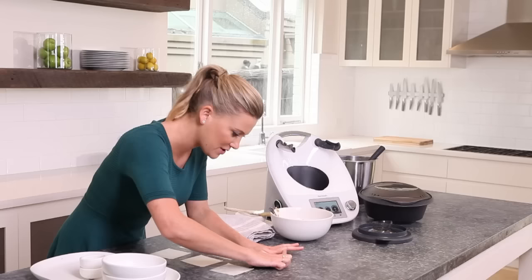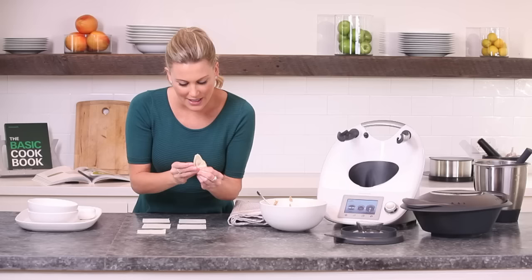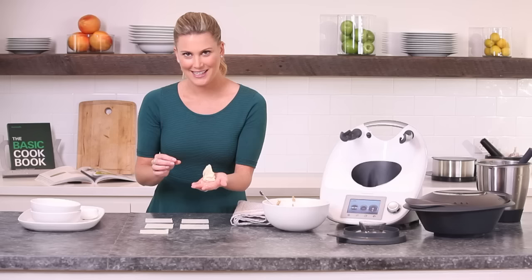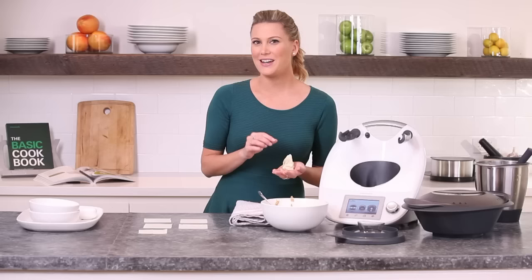That's a beautiful first wonton. You can leave them as is, or you can twist them and make almost like little hats — fantastic little dumplings. This recipe makes around 20 to 24 little dumplings. Once you've finished making them, place them in your Varoma trays that have been lightly oiled with a little bit of vegetable oil. And now I'm going to start with my broth.